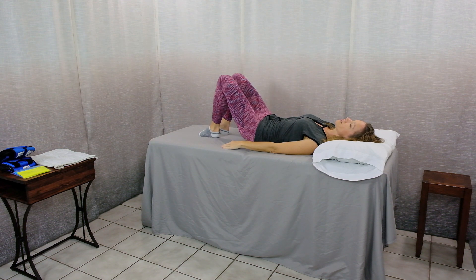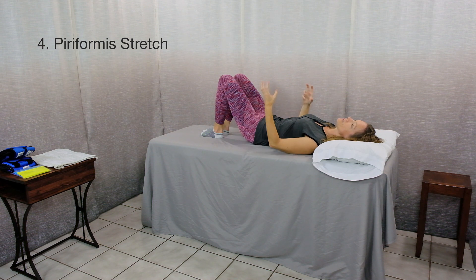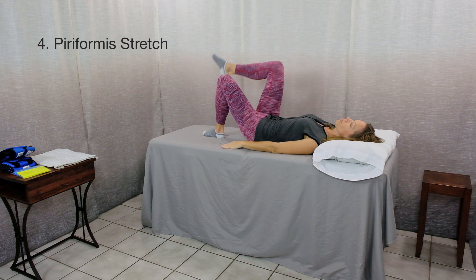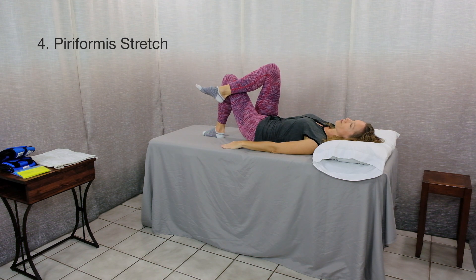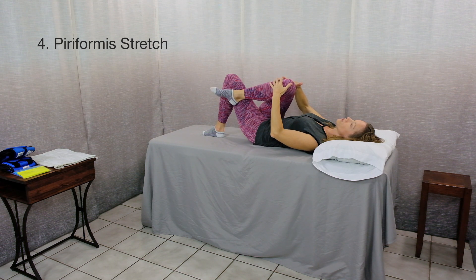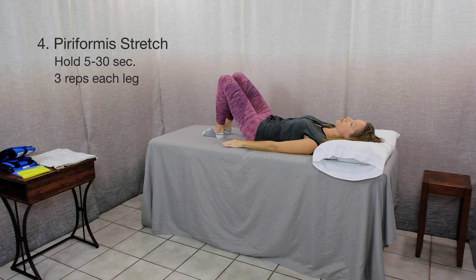Part two of that exercise is a piriformis stretch. The piriformis is a muscle that lies deep inside the buttocks and is definitely related to low back pain. With this exercise, start with your knees bent, feet flat on the surface. Cross one leg over the other, then gently lift your knee toward the opposite shoulder — my right knee is coming toward my left shoulder. Hold for 5 to 30 seconds and do this three times on each leg.